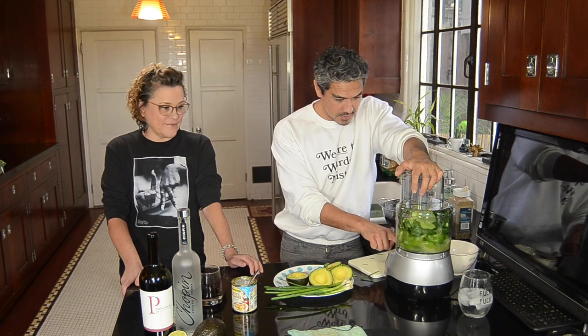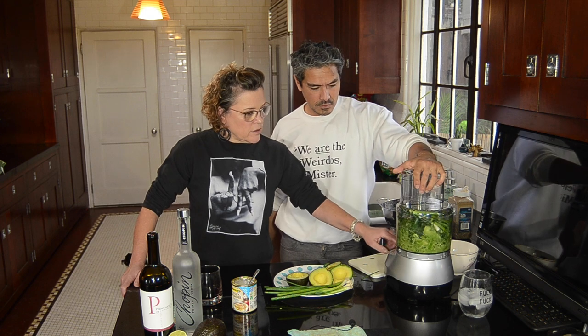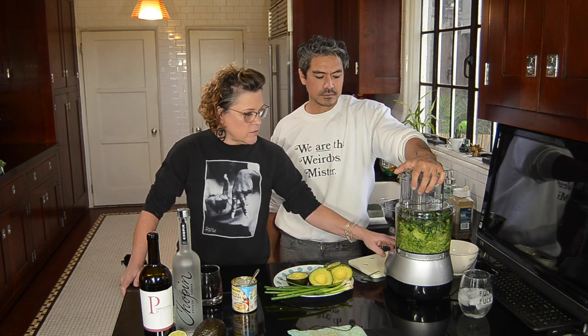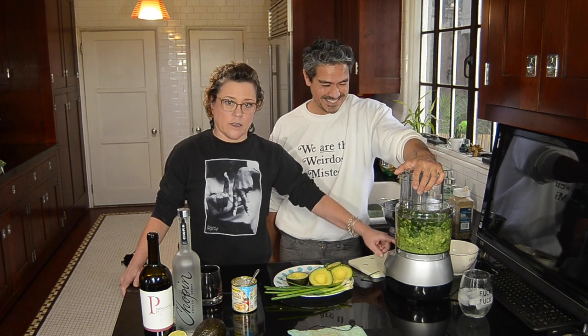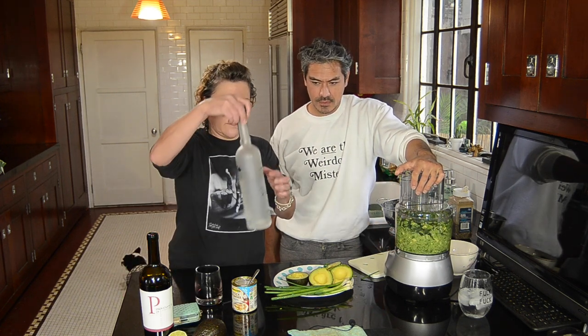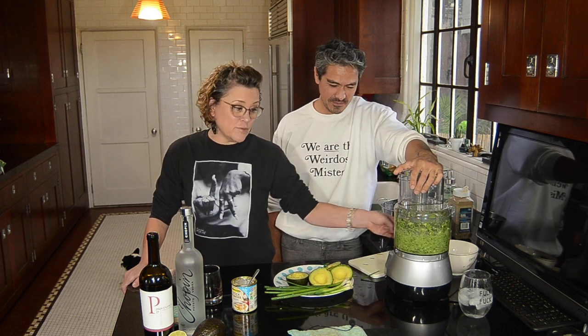Avocados — three large ones or six small ones — because it adds a creaminess to the salsa. There's a difference between blending on pulse versus full blend: pulsing jogs everything around a little bit, whereas if you just put it on full it'll whip the bottom and everything stays at the top. So many important tips. Meanwhile, I switched from white wine to red wine during the course of this. It wasn't big enough, was it? Look — plenty big, plenty big.